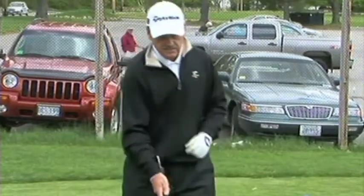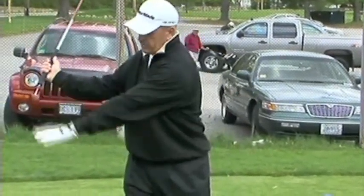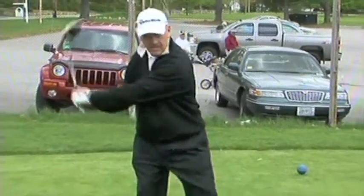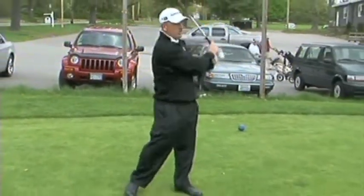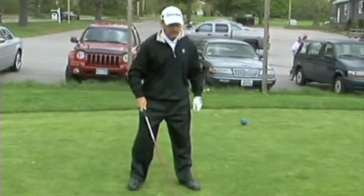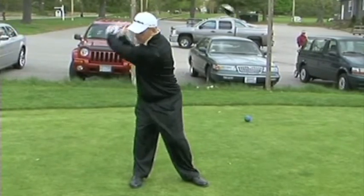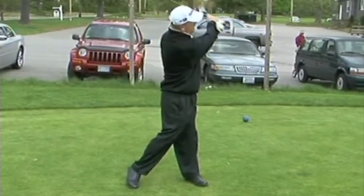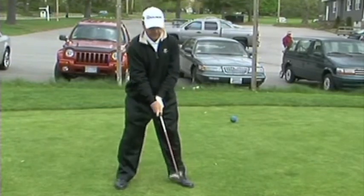I have put a tee at the end of my golf club. That tee is to help you point the tee halfway back, where it points towards the ground halfway up, and on the way through, it points halfway up as you make your backswing and your downswing. So as we are making those turns, we turn, hinge the tee, swing back, unhinge the tee, and follow through. This, in turn, will create more club head speed.